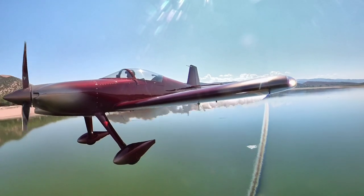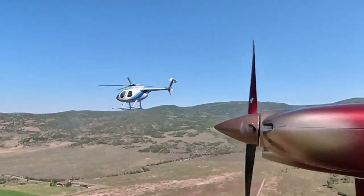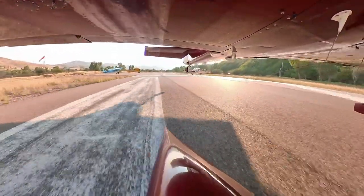Here you can see the attach point for this selfie stick is barely visible. The easiest one of all is this wheel pan mount — it gives you kind of a different perspective.